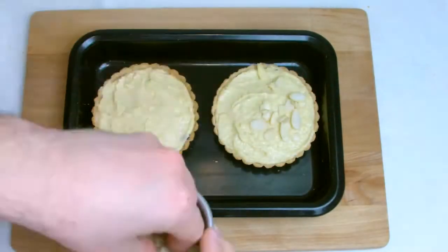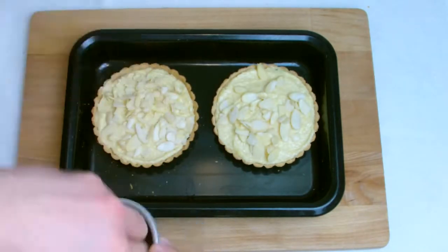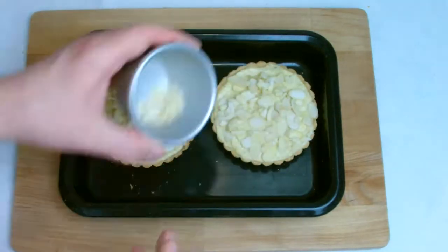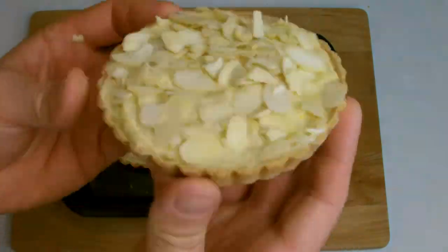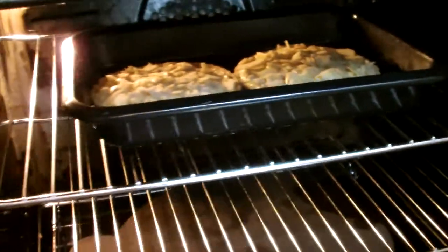Cover the top with flaked almonds, making sure they are evenly spread out. Bake at 160 degrees Celsius for approximately 20 minutes, or until golden brown across the whole of the tart.